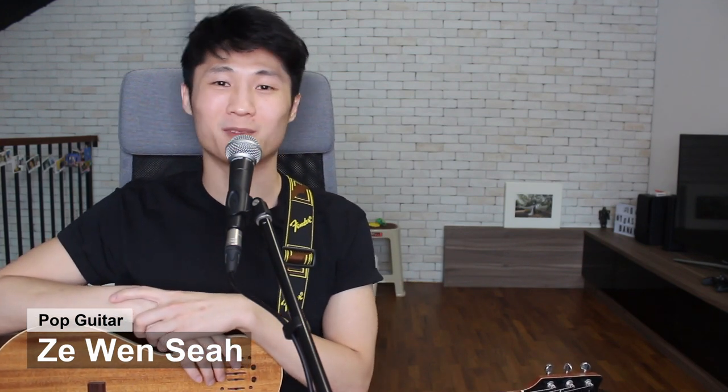Hi everyone, welcome back to Liberty Park Music. Today we will be learning one of my favorite rhythm guitar techniques known as the slap technique, and it adds a very nice percussive element to your rhythm guitar playing.